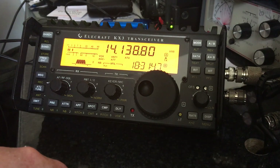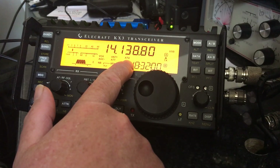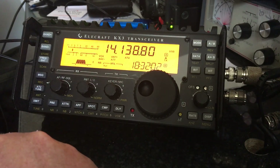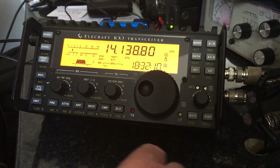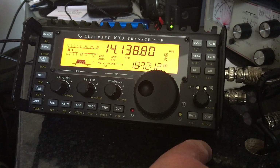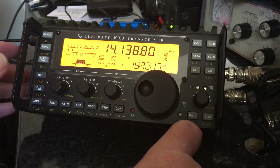The first item to check was around the ATU — making sure that the automatic tuning unit was installed and active. You can tell that by looking at the display. If you have ATU displayed on there then the ATU is installed and active. If that isn't displayed, you need to go into the main menu.